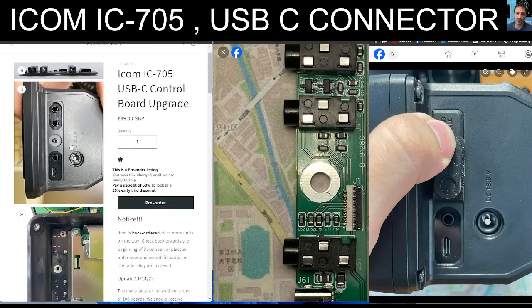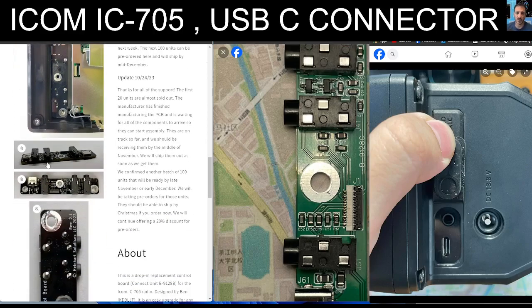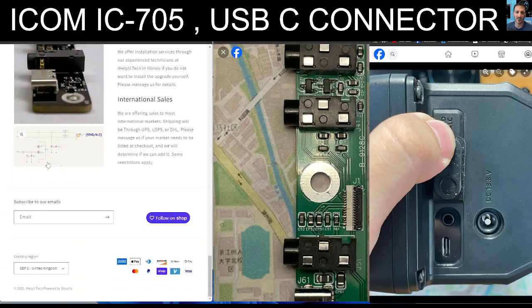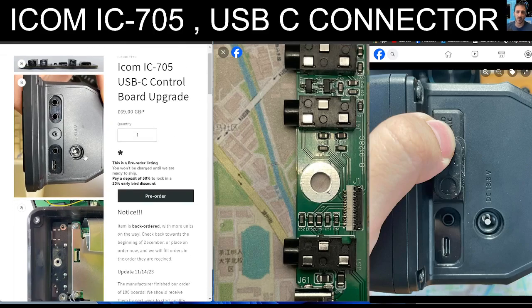Scrolling down through some of these photographs, it seems very straightforward to fit. I'll link their video as well. Looking at the price, I think that's at about 70 pounds or 70 dollars.